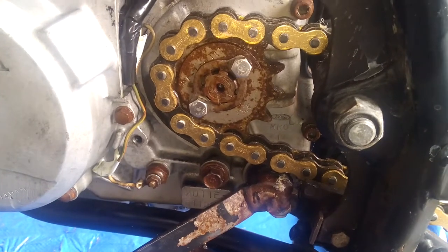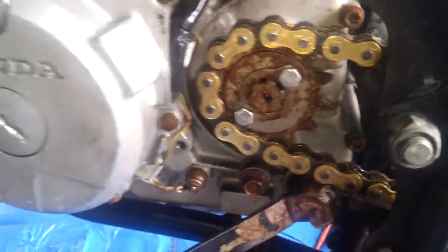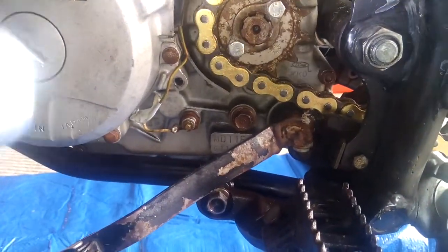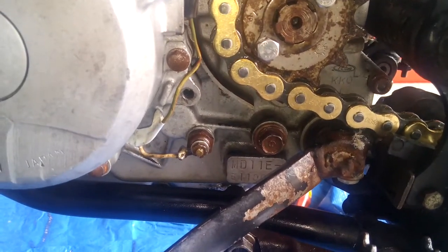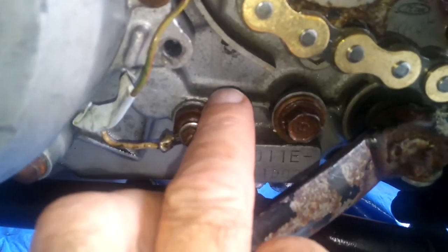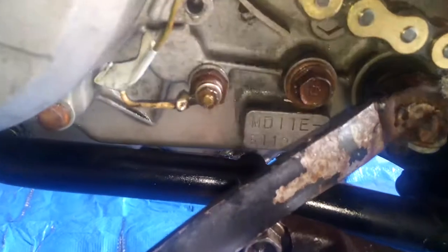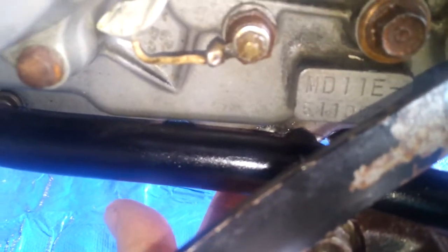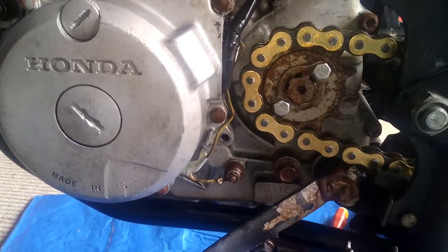Here we are on the left-hand crankcase of the XL250R, and this area is the same as the XR250R, except the XR250R has a drain bolt about here where you can drain the oil. But there is also a drain bolt — a typical sump plug — just about there on both the XL250R and the XR250R.